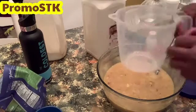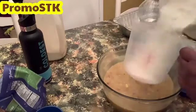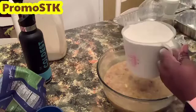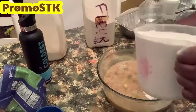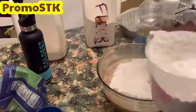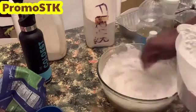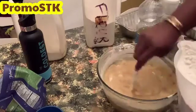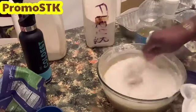Now we're going to be adding four cups of self-rising flour. Add a little at a time, stir, add a little at a time, stir, until it's all incorporated into your batter. I love doing it the old-fashioned way — it's really relaxing for me to just stir it with my hands. But feel free to use a mixer if you prefer.